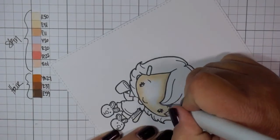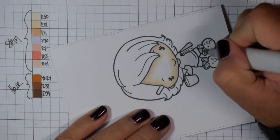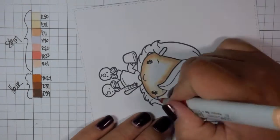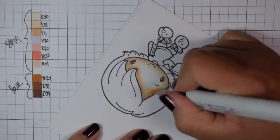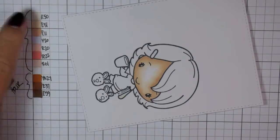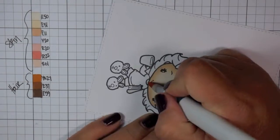I have this grid paper by Simon Says Stamp, and I colored each marker on the side and also wrote the number of the marker. I showed you which colors were for the skin and which colors were for the hair. I do try to point to it as I'm laying it down, but I don't always remember.